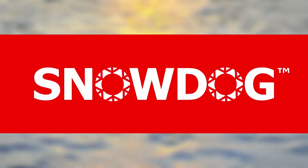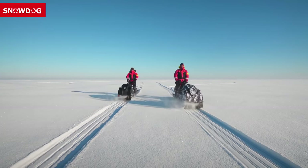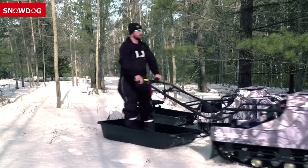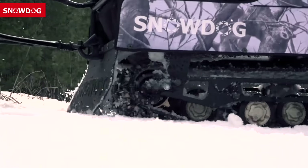Do you enjoy winter outdoor activities such as ice fishing, hunting, skiing or fat tire bike riding? If so, then a Snow Dog is what you need. Snow Dog is an innovative and reliable track utility task machine designed to get you out and over the ice, snow, marsh, woods, and pretty much everywhere in between.